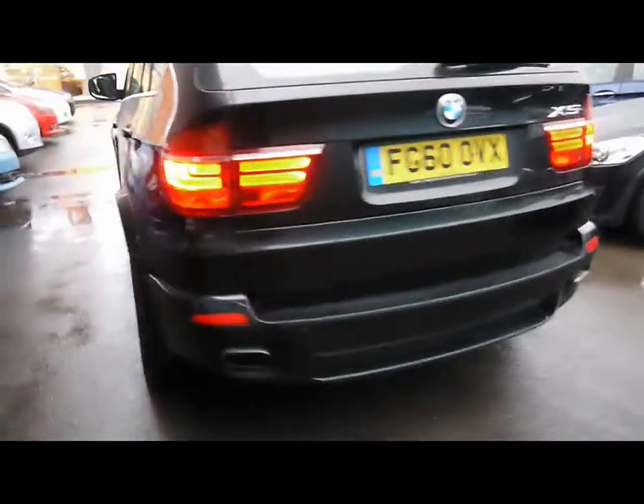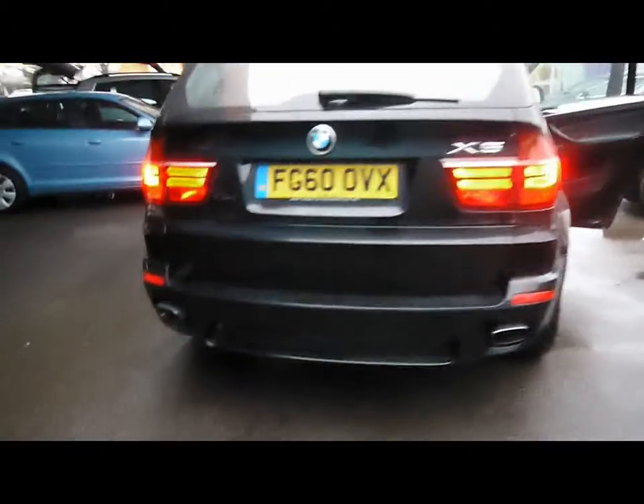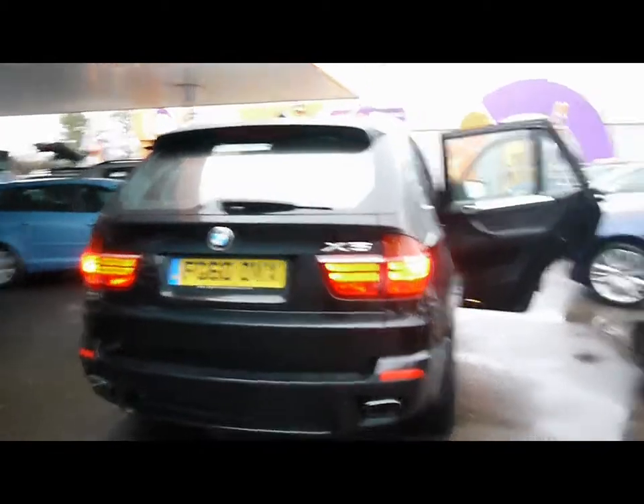We've got roof rails all across the top as well as chrome detailing along the sides. Parking sensors all along the rear bumper. As you can see, the bodywork and paintwork all around the car are in excellent condition with no dents, scrapes or scratches to any panel.